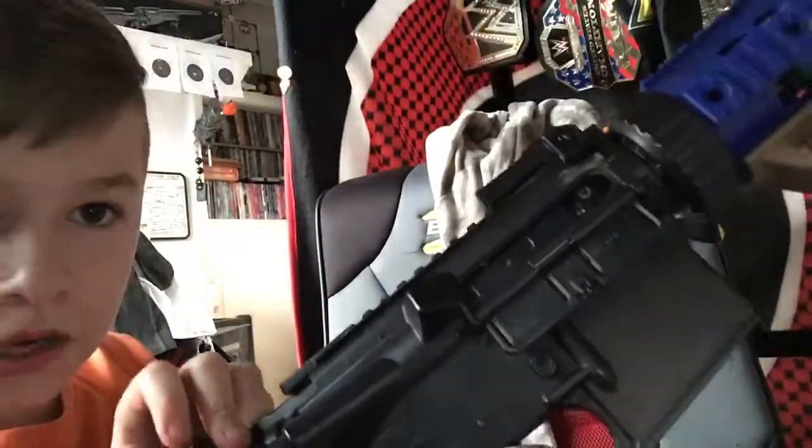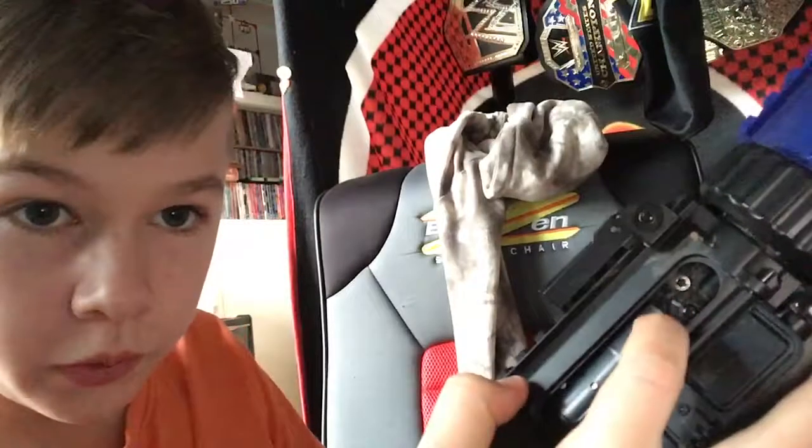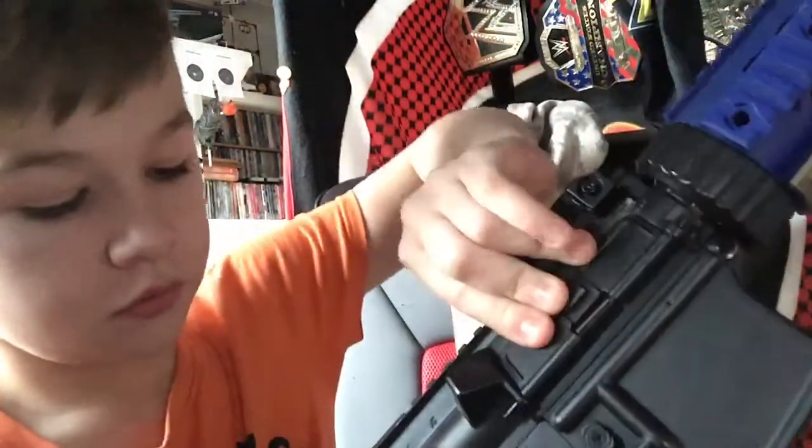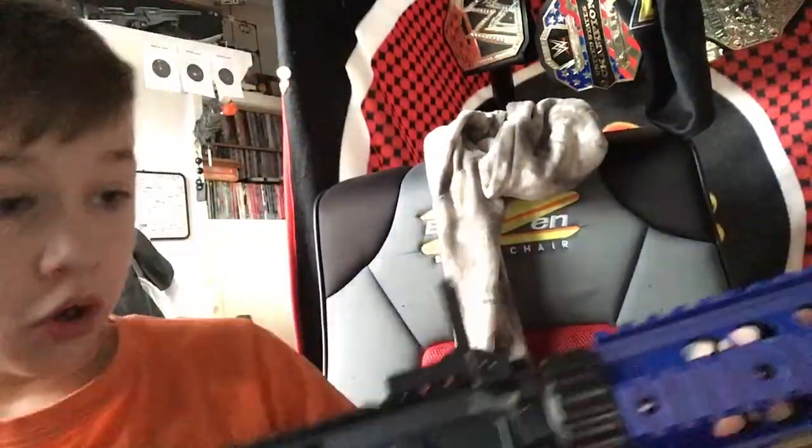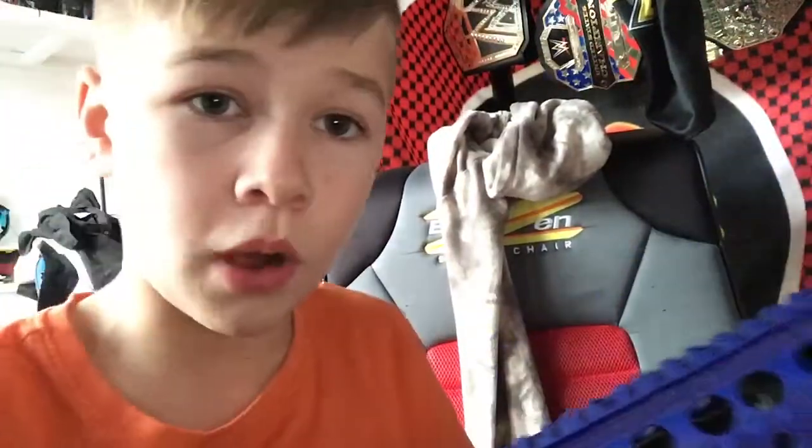When you pull this back, that will pull down and your hop-up will be right here. And this sight — it's nothing special. It's just a basic one. I will be getting a new one to put on here because I definitely need a new one.